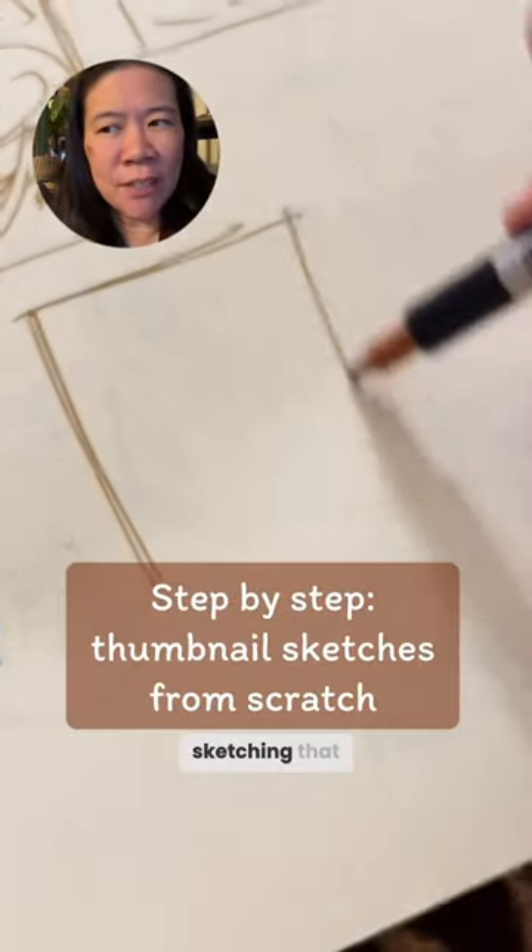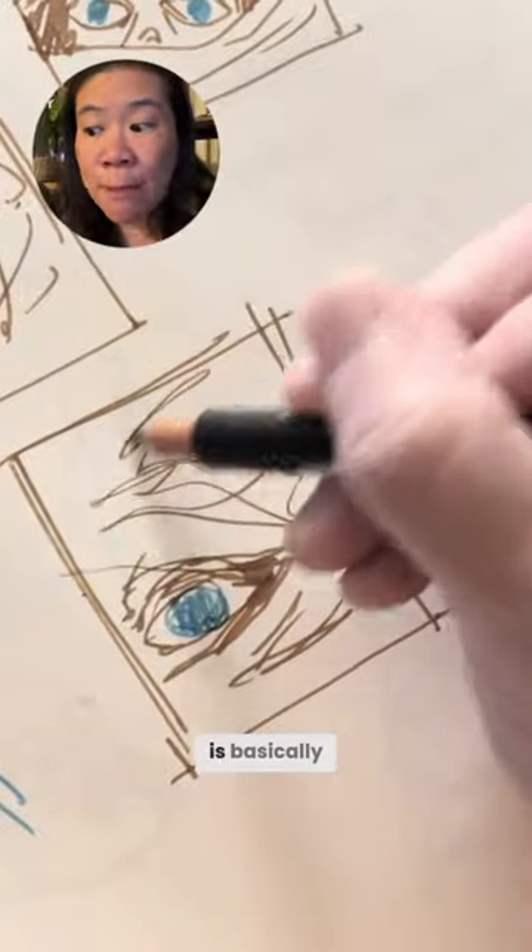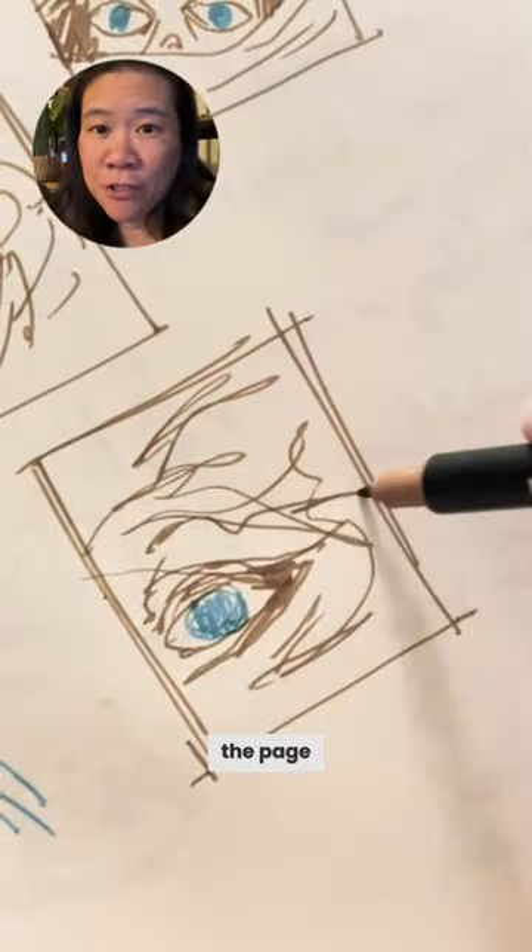Here's the part of thumbnail sketching that most artists aren't going to show you. The first round of sketches is basically me barfing on the page.